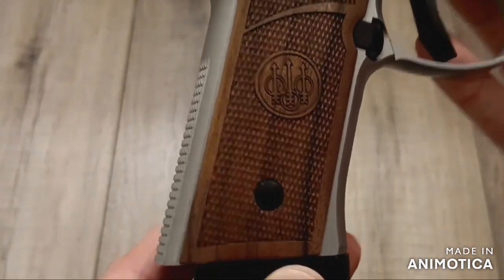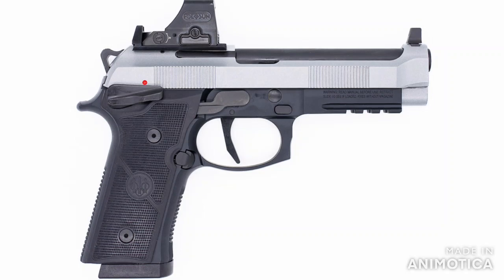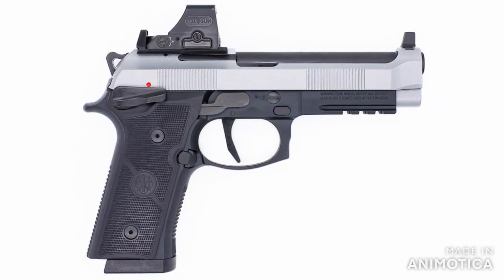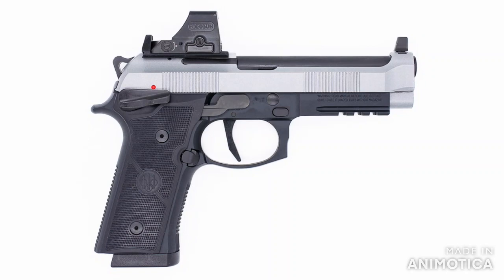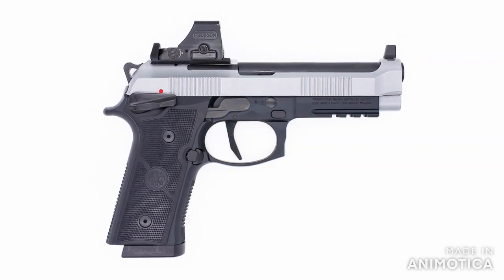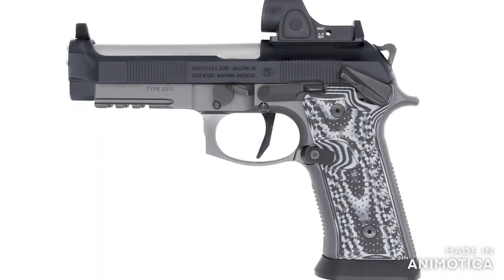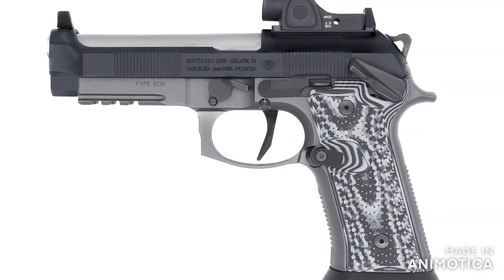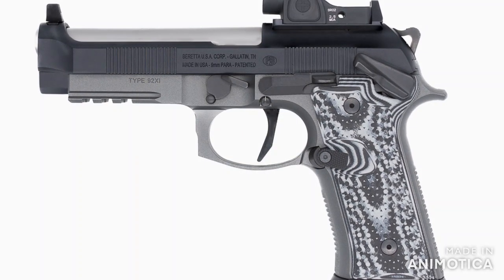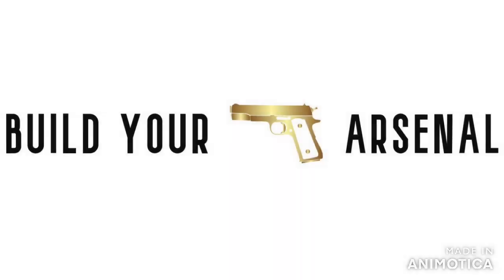Furthermore, Langdon Tactical Technologies — that is LTT with Ernest Langdon — is working on the 92xi and offers their trigger job and RDO cut on it at a very reasonable price. No doubt this would make it even better. Better yet, they're working on the just released 92xi Squalo, which looks amazing. Single action only in an all metal gun is where it's at, and that's why it's in my arsenal. Thanks for watching and see you next time.